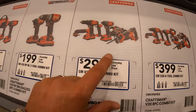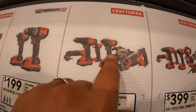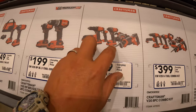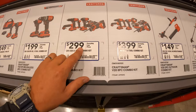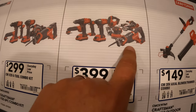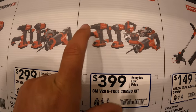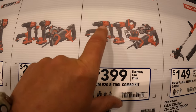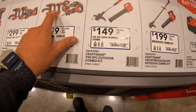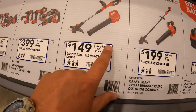$299 for the six-tool combo kit: reciprocating saw, circular saw, drill driver, impact driver, light, and an oscillating tool — two batteries including a charger. Or $399 for their 8-tool combo kit, which comes with reciprocating saw, circular saw, sander, jigsaw, oscillating tool, drill driver, impact driver, and a light — two batteries, charger, and a bag. $149 for the two-tool combo kit for the string trimmer and the blower as a kit.